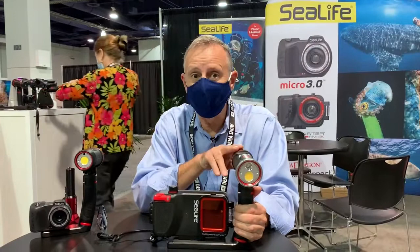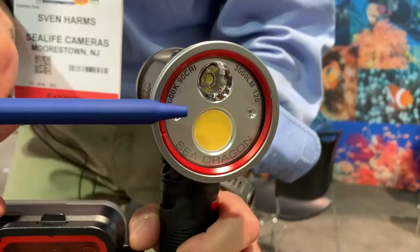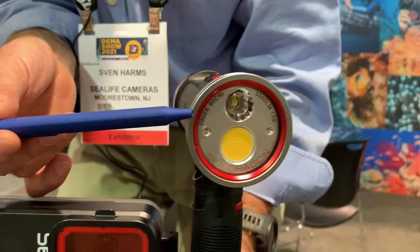Besides the SportDiver Android app, we have the new SeaDragon 3000 Spot Flood Pro Dual Beam. So what is a dual beam? If you take a good look at this light head here, you'll see it's got a very wide COB LED. That's going to be for your wide angle — it makes a 120 degree shooting angle at a color rendering of 90, which is almost like natural daylight.